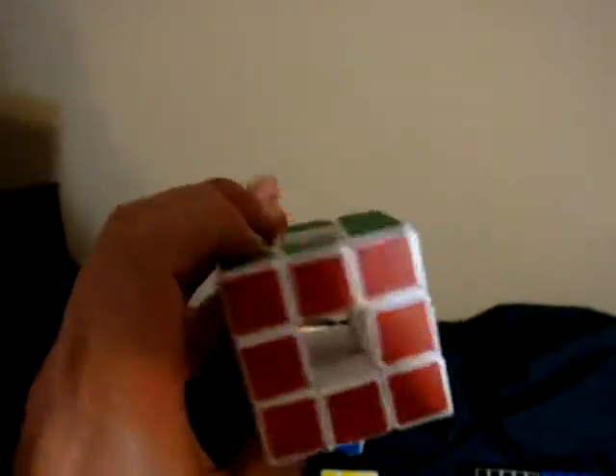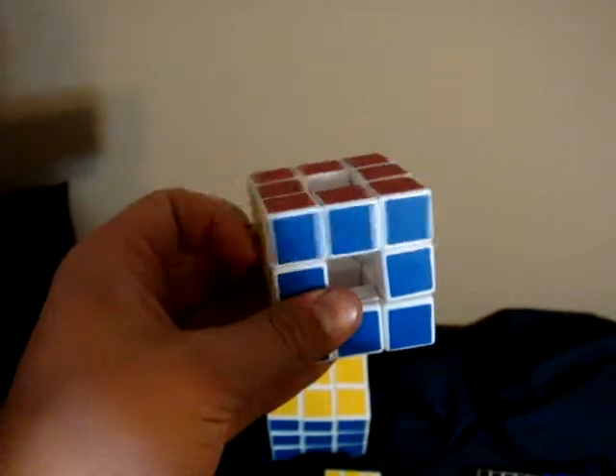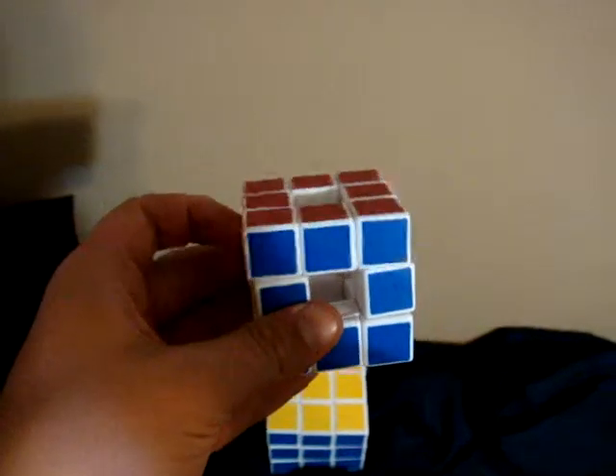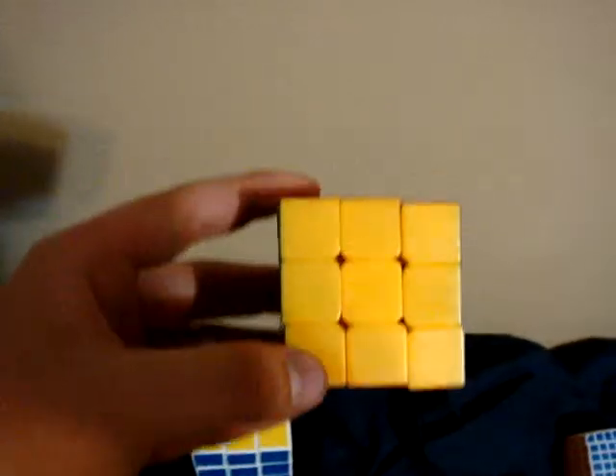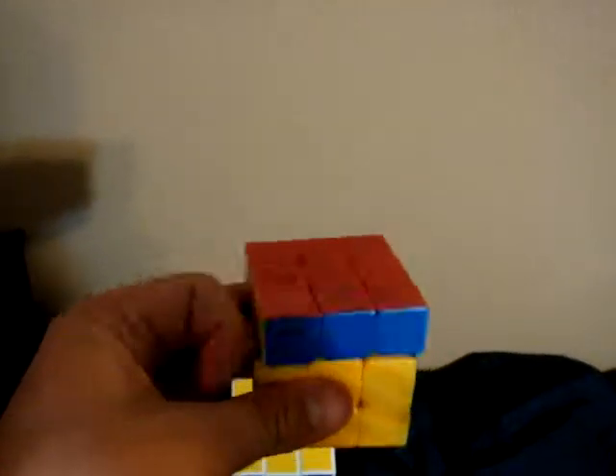This is a Void Cube — no idea what brand, I bought it off eBay. It's okay, it doesn't cut corners, obviously, if you know anything about Void Cubes. Otherwise it's a nice cube. And this is a Gu Hong Colored Cube. I really like it. It has kind of tight tensions, though, but other than that it's pretty good.